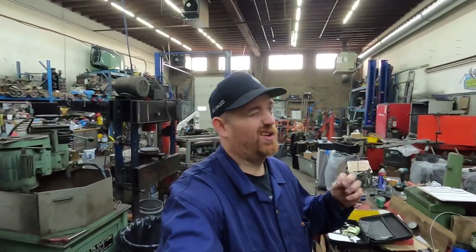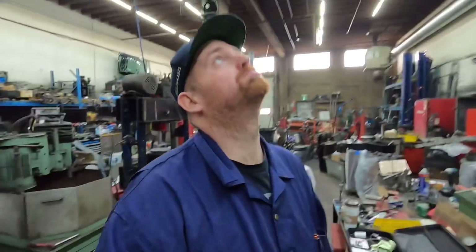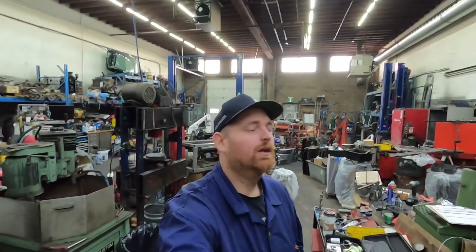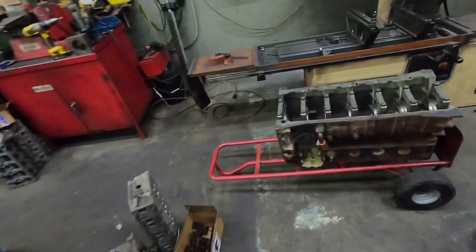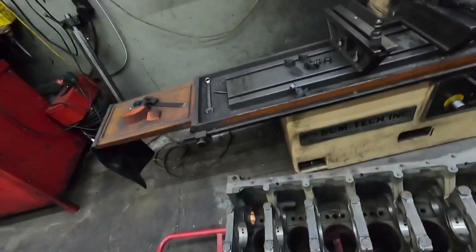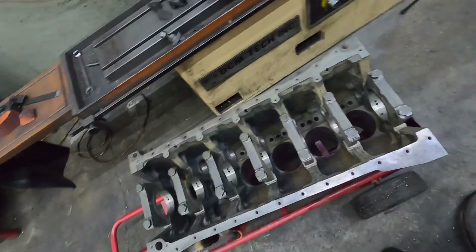We're going to be on to part five. I'm pretty sure it's part five. I don't know how many parts there are going to be to this. There's going to be a bunch of parts because there's quite a bit of work that goes into it. So anyways, I got the block here. The block's all cleaned up. What I'm going to do to it right now — I'm going to buff it and stuff later before I paint it, before I do the final wash.